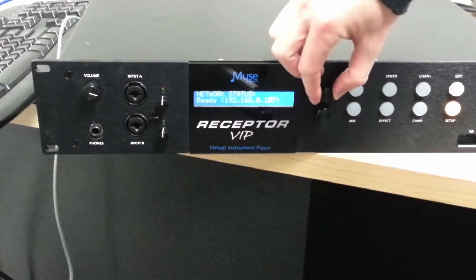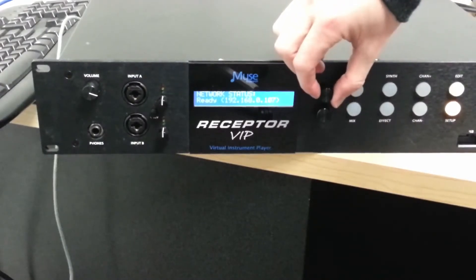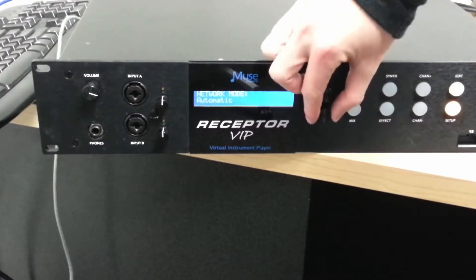If you scroll one more with the top encoder knob, you'll see the network status. If you have made a connection, your network status should say ready and you'll see a displayed IP address of your receptor.